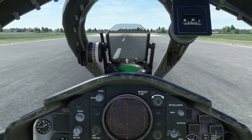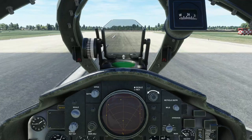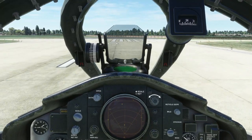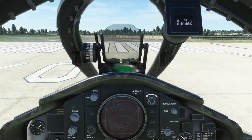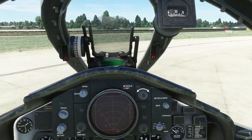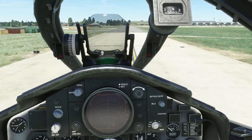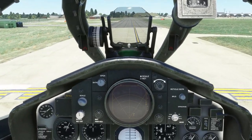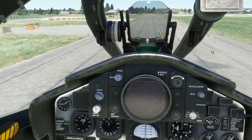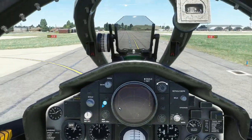Just going to make sure it's moving right around. Landing lights off and taxi light on. Open the canopy up.